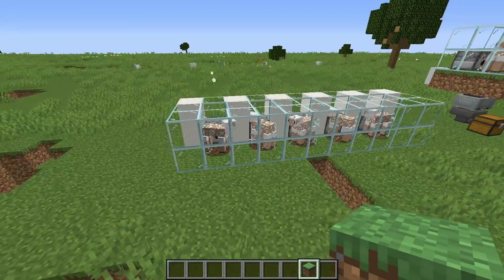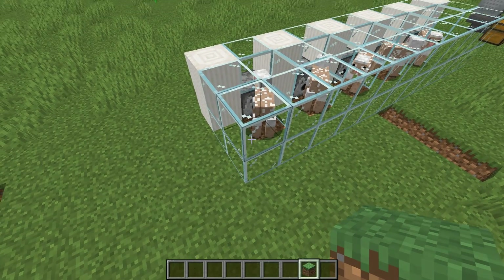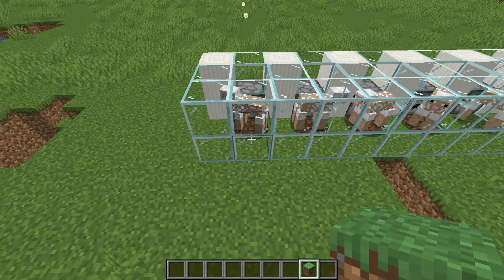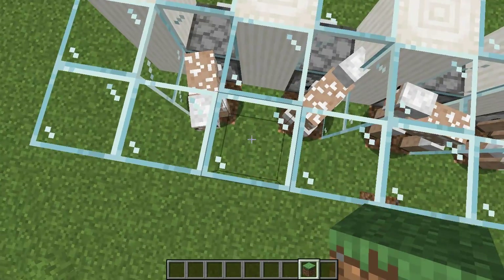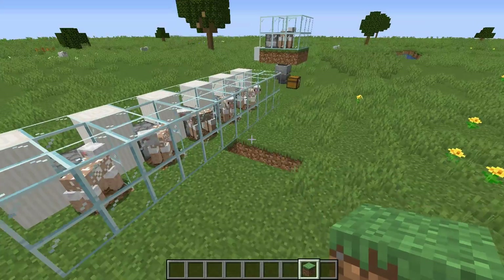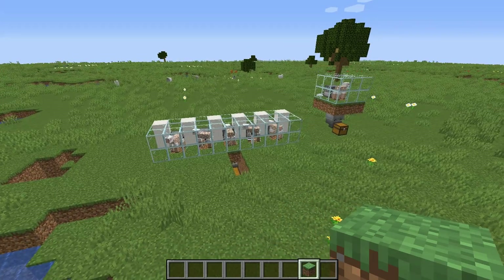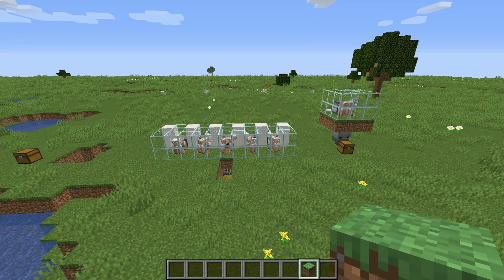You have to use full glass blocks because if you use regular glass panes, you will lose some efficiency — some of the wool will get caught halfway between blocks. So I went with full glass blocks to get the most out of every single farm.